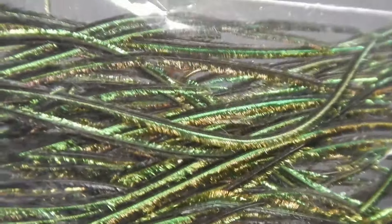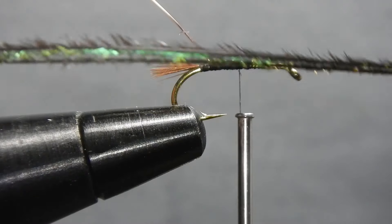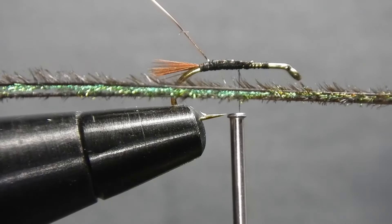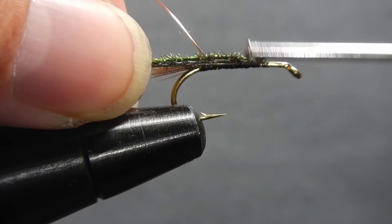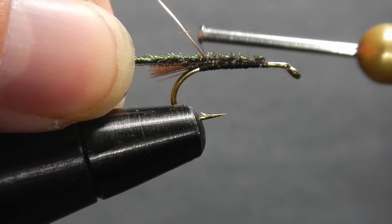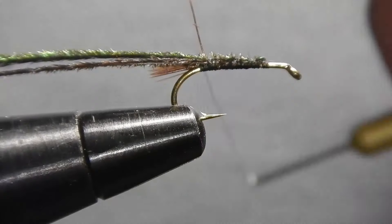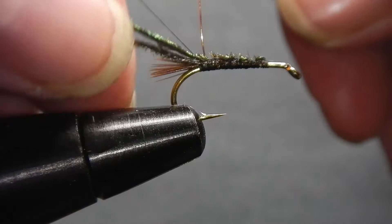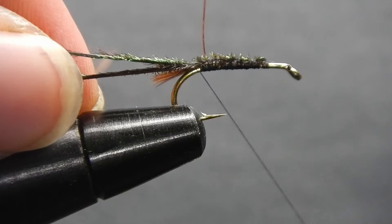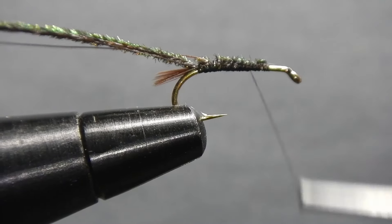Grab a selection of peacock herl and select two fibers. Remove the brittle waste end with scissors and stroke the herl against the grain — this will help it stand out. Tie it in at the one-third mark right at the end of your thread base, all the way back to the back of the shank. You'll have to maneuver the thread around the wire a few times to lock it in. Then do two firm wraps on the herl just past your thread base, and return your thread back to the point just past the halfway mark.